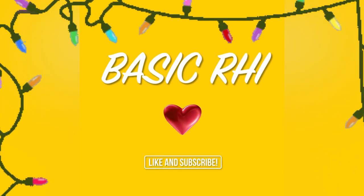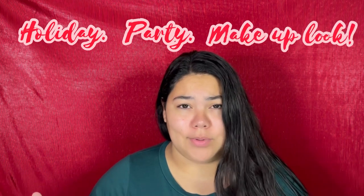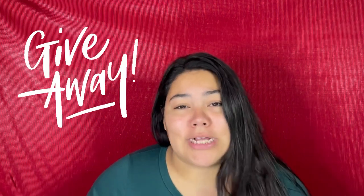Mistletoe? I hope that wasn't inappropriate because it wasn't supposed to be. What is up everybody? It's your girl Reed coming back at ya, and in today's video we are gonna be doing a holiday party makeup look.